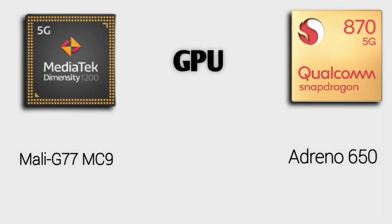For GPU: in Dimensity 1200, it is a Mali G77MC9. In Snapdragon 870, it is the Adreno 650. The Adreno 650 is better. Huawei also has a Kirin 990 with an extreme flagship GPU. The Adreno 660 and Mali GPU are compared — Adreno is very powerful. In this comparison, the Adreno 650 is better than the Mali G77MC9.